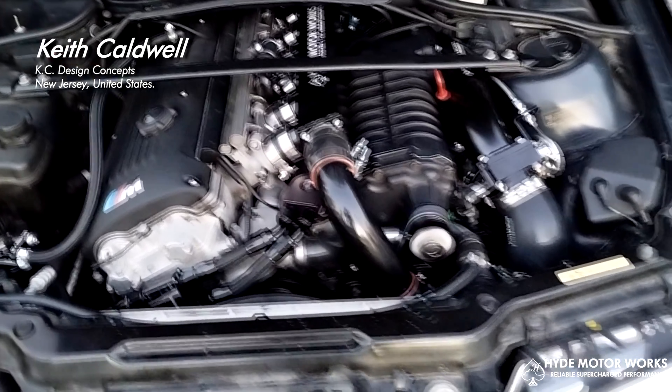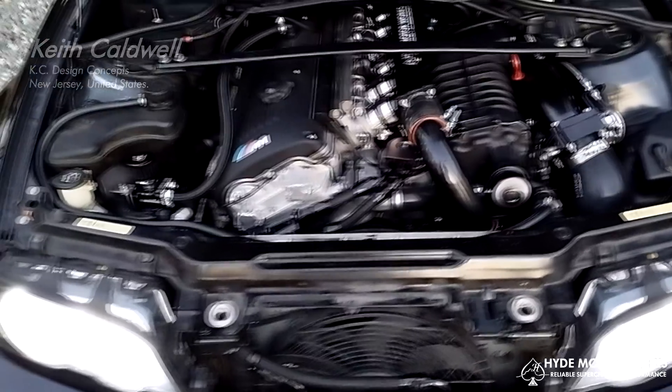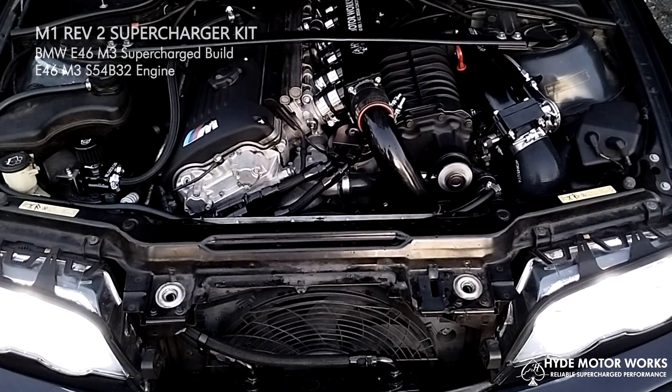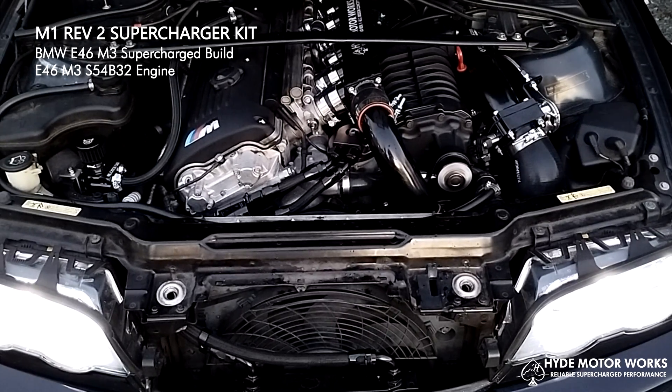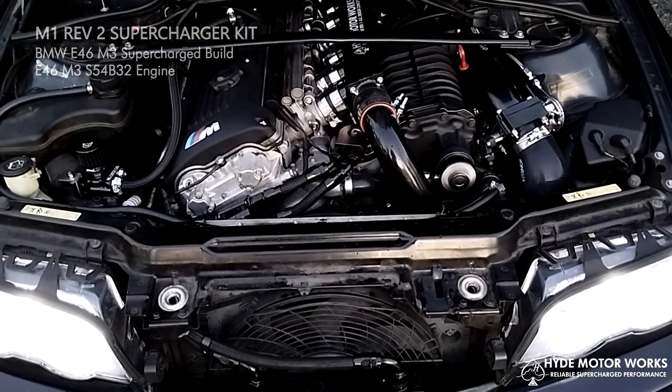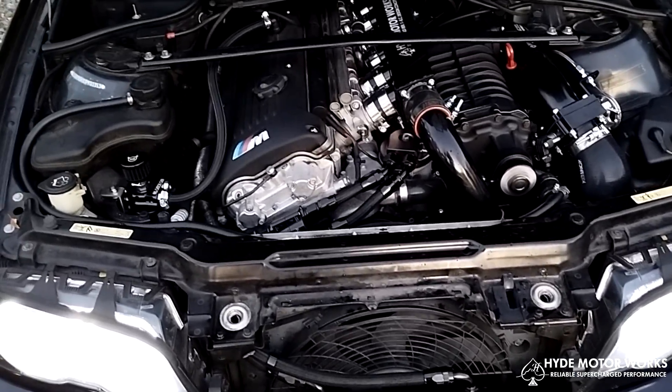Okay, this is Keith again — KC Design Concepts, Chief Engineer at Hyde Motor Works.